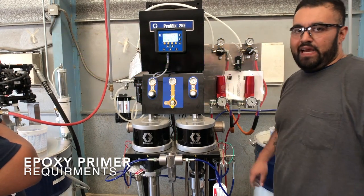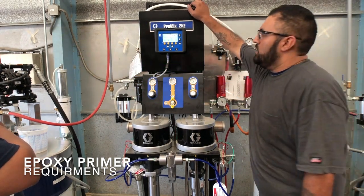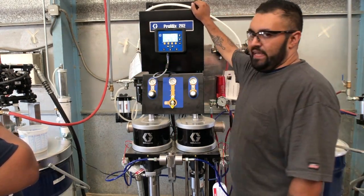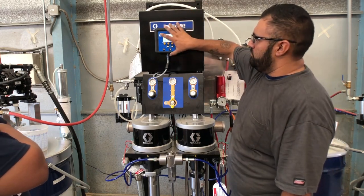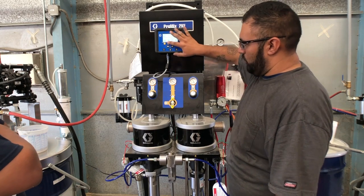The ProMage 2KE is pneumatically and electrically driven, all controlled by the advanced display module, which is the ADM — the main display that you control the entire unit with.